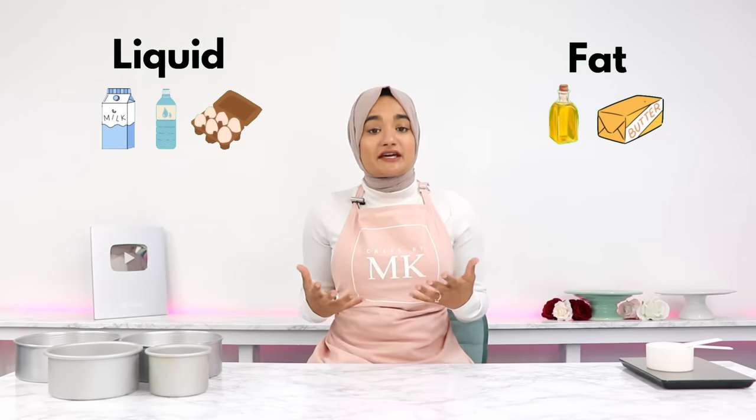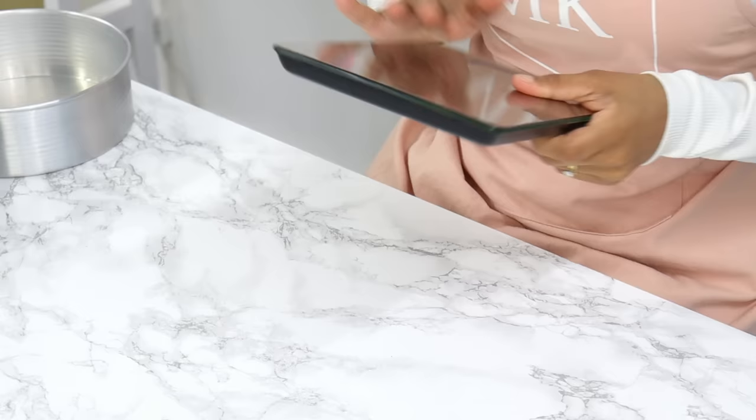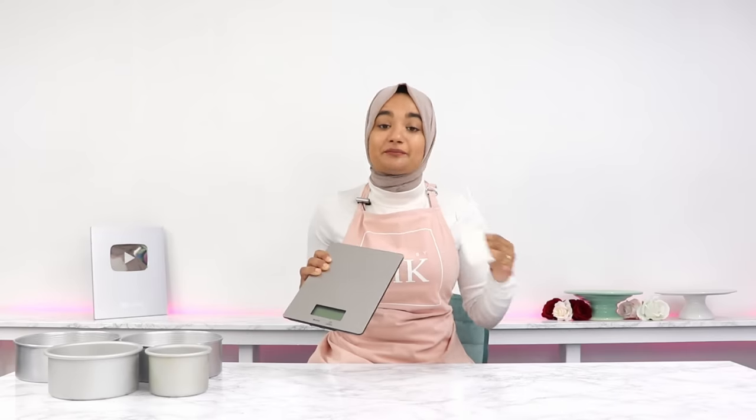If you have too much liquid or too much fat in your cake batter, then this can result in a cake with a weak structure which can cause it to sink in the middle. Bottom line, use a scale when measuring your ingredients as opposed to cup measurements for the most accurate results.